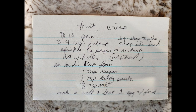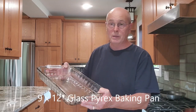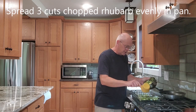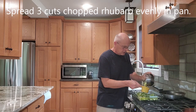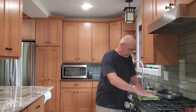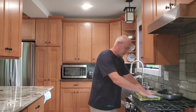This is my recipe for rhubarb crisp. I use a 9x12 Pyrex glass dish. You essentially want to fill the bottom of the pan all the way, just spread evenly.